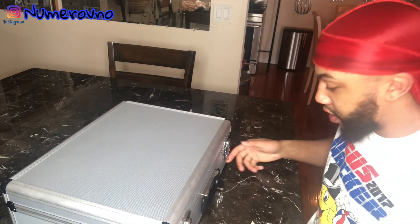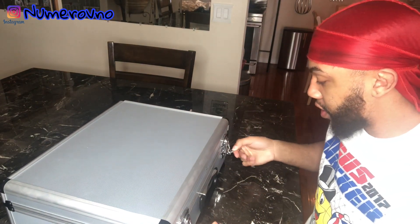Before we do that, I gotta change the rag up. I'm not filming with the black right now. I think we're gonna rock with the red — red with the tail up. But yeah, let's get straight into this video. Open this boy up.